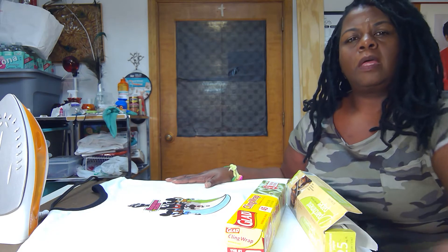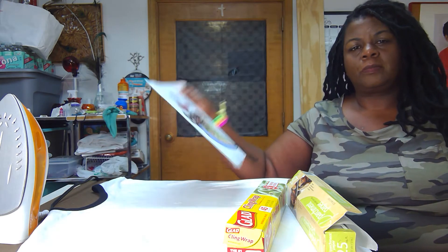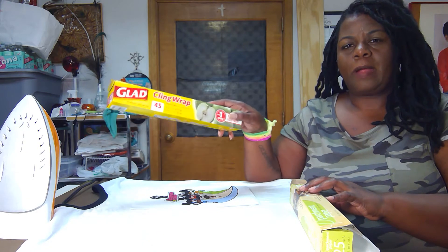Hi kids, it's Mama G with Art in the House. Today I'm going to teach you how to make t-shirts with decals on them from stuff that you should have at home. The first thing you'll need is an adult to help you with the project. You'll need a picture, a t-shirt, an iron, and plastic wrap.